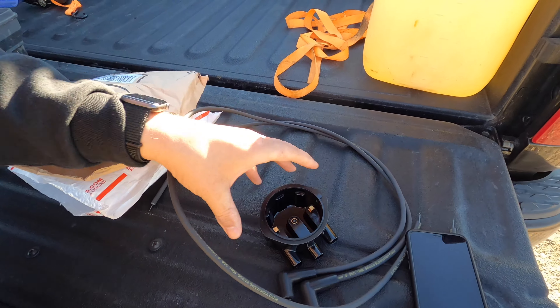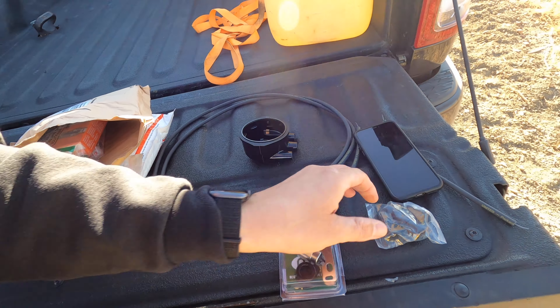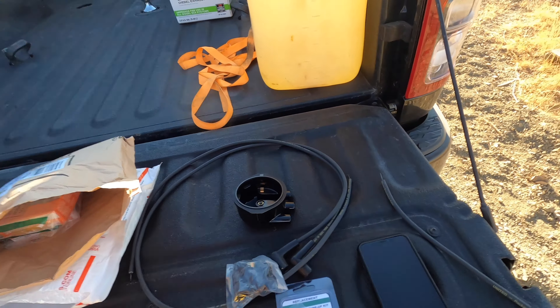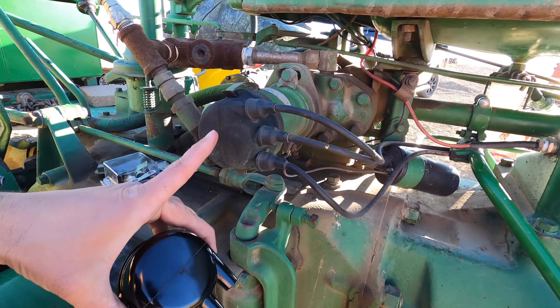Because I didn't know when this tractor had it last, I bought a new distributor cap. I got a little tune-up kit for it and new plug wires. We're going to get those installed and start this thing up and see how it runs.